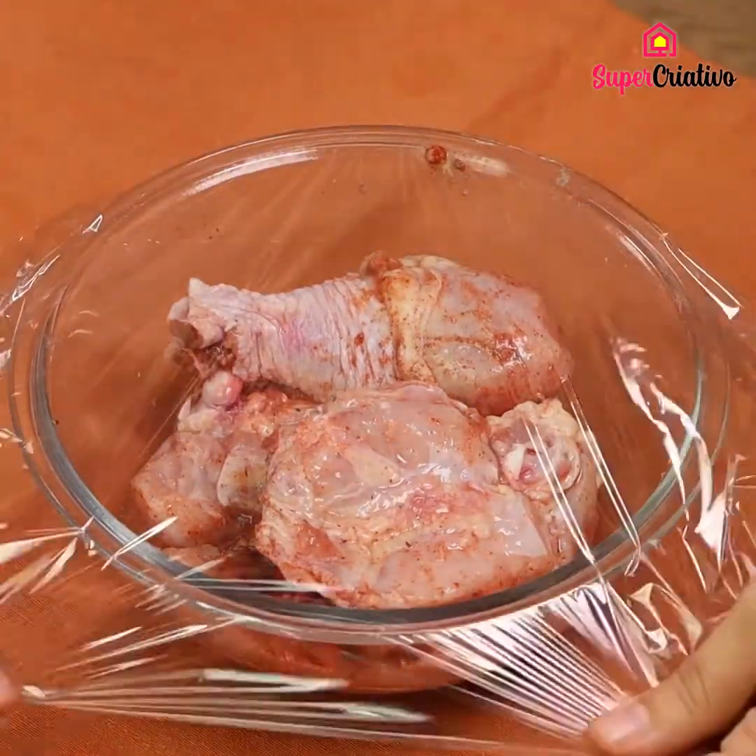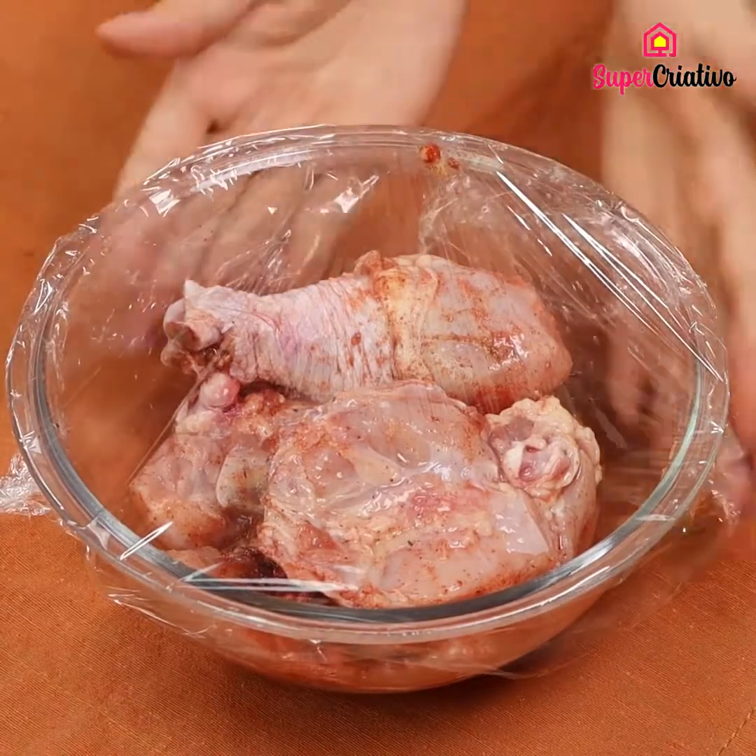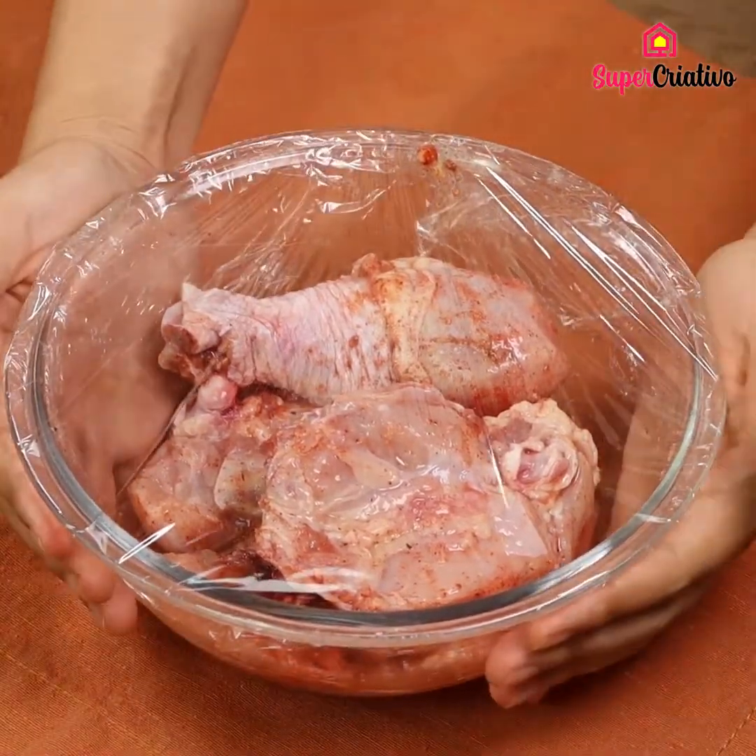Wrap some film around the chicken and marinate for 30 minutes.